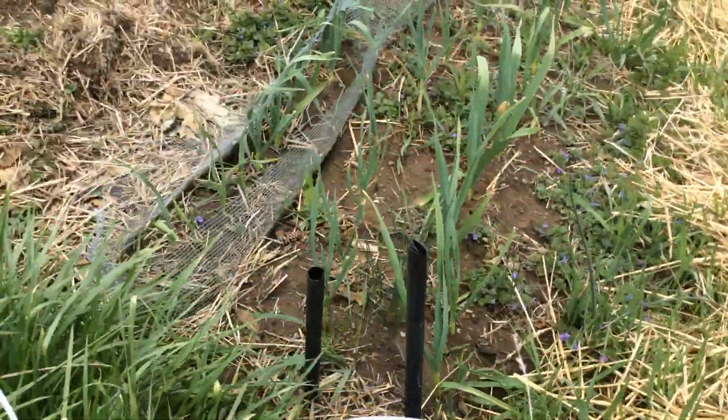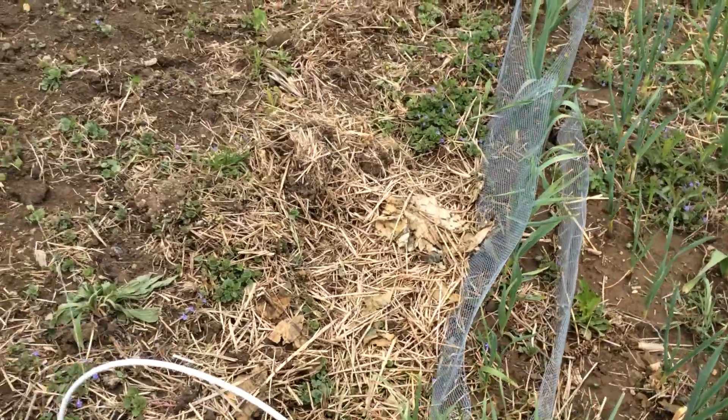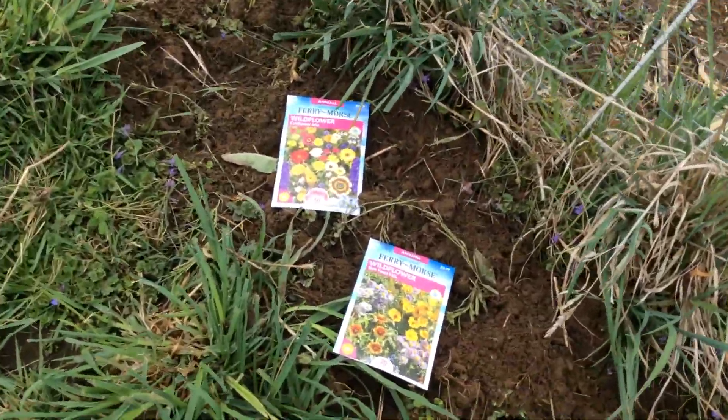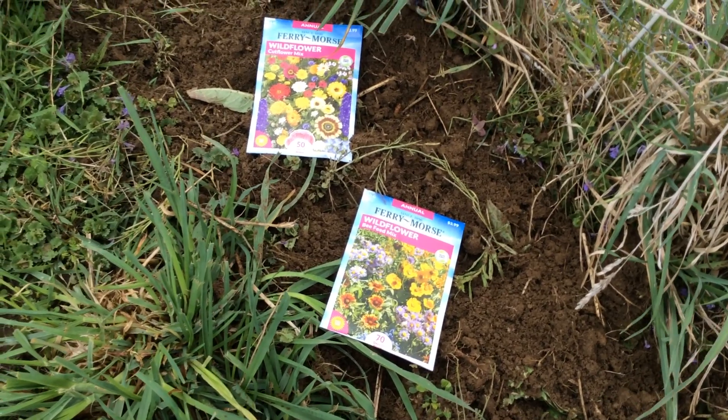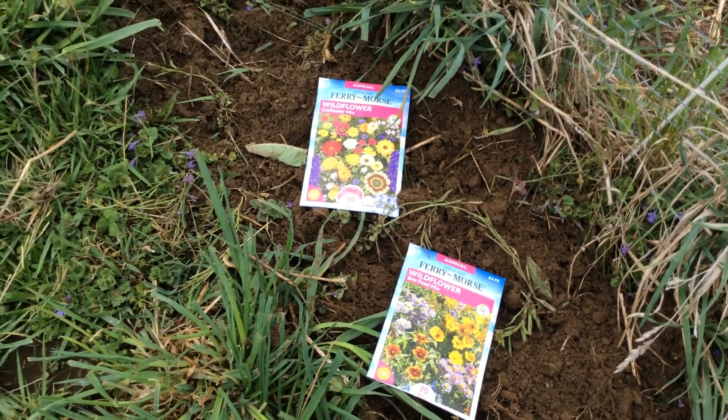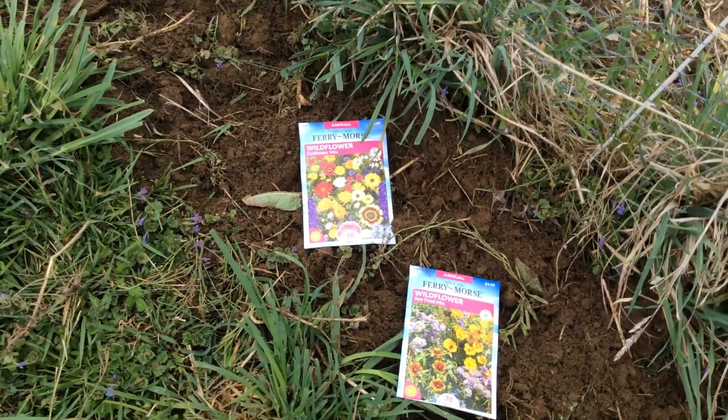Don't forget — if I can plant a garden, you can too. And don't forget to plant flowers for our friends the bees. It's a good thing to do right now while it's still too cold to plant everything else.